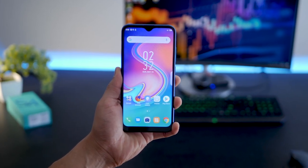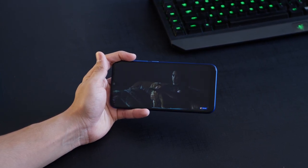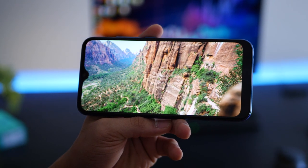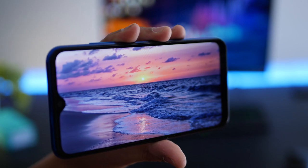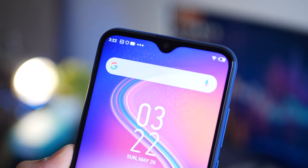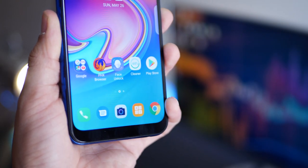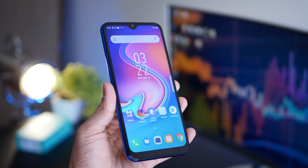The 6.21 inch IPS LCD screen is big enough to enjoy videos and gaming with a really immersive experience. The colors look pretty good and natural — IPS LCD isn't as good as Super AMOLED but I have no complaints given the price point. There's a teardrop notch at the top with reasonably thin bezels, but the chin at the bottom is quite thick and makes the phone look a bit clunky. That's a design element I'd have wanted shaved away.